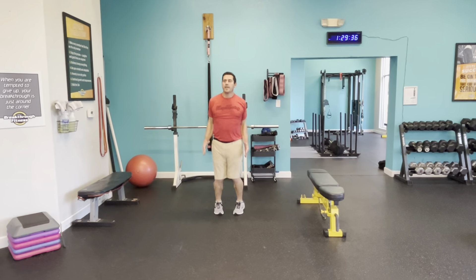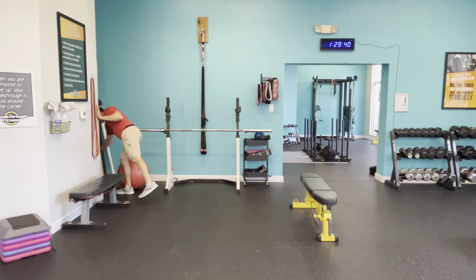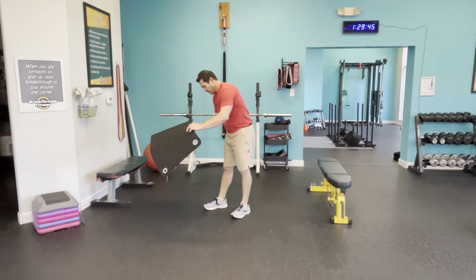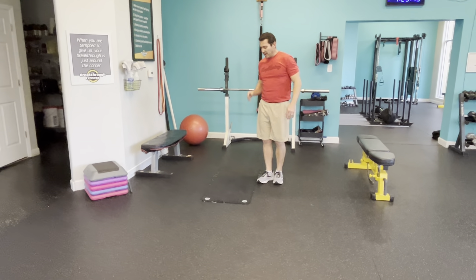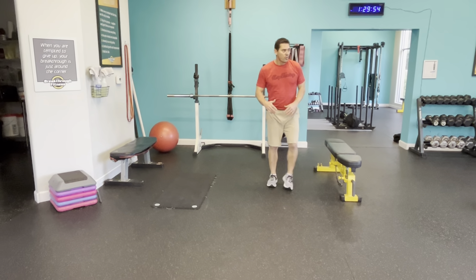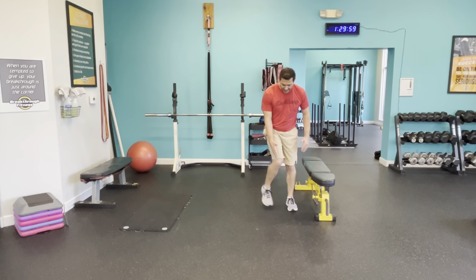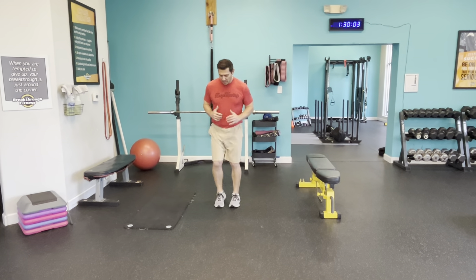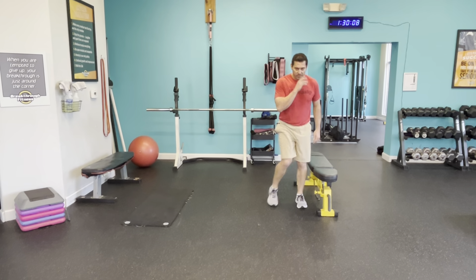Squat to stand. Feet shoulder width. Bend down, grab those big toes and pull that chest up. Sit into that. If this is as low as you can get, fine. You can sink lower. Straighten out the legs as much as you can — get a stretch on that lower back and hamstrings. Repeat. A lot of cracking going on. One more time.